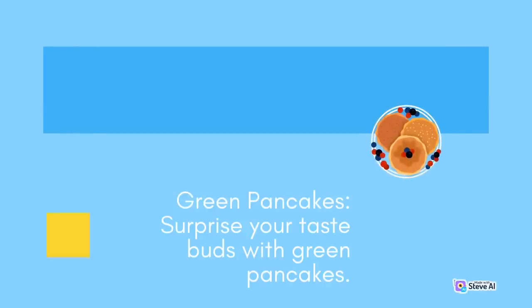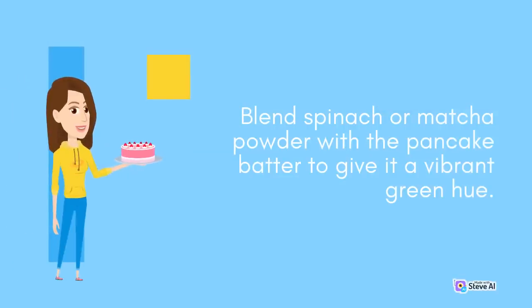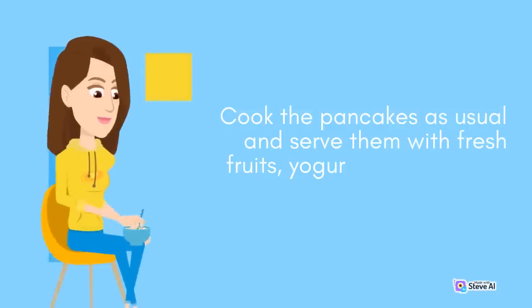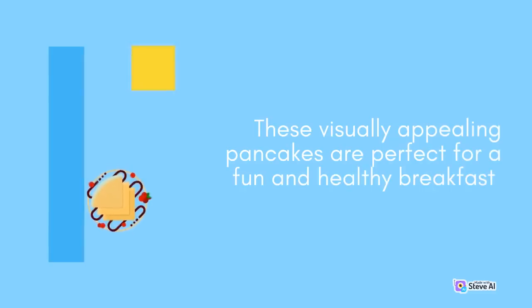Green Pancakes: Surprise your taste buds with green pancakes. Blend spinach or matcha powder with the pancake batter to give it a vibrant green hue. Cook the pancakes as usual and serve them with fresh fruits, yogurt, or a drizzle of maple syrup. These visually appealing pancakes are perfect for a fun and healthy breakfast.